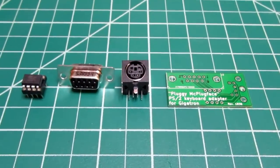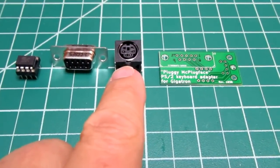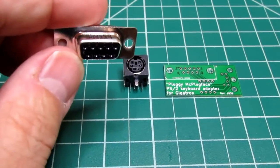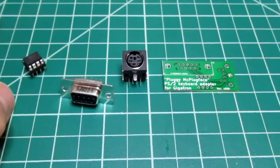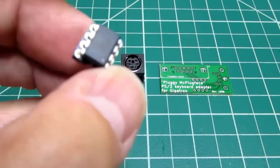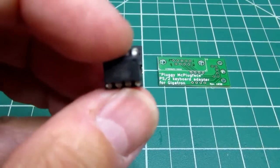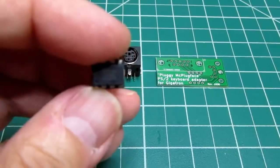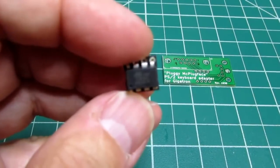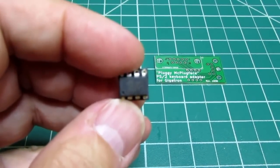The Pluggy McPlugface kit consists of only four components: the small circuit board, the PS2 keyboard connector, a 9-pin D connector which interfaces with the Gigatron's game port, and finally the heart of it — which, in spite of its small size, is actually a microcontroller chip. This is an ATtiny85 microcontroller, and it handles all the interface between the Gigatron and the PS2 keyboard. It also includes some non-volatile memory which can be used by the Gigatron to store a user program and then retrieve it.